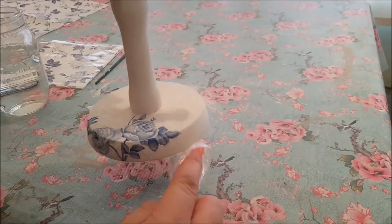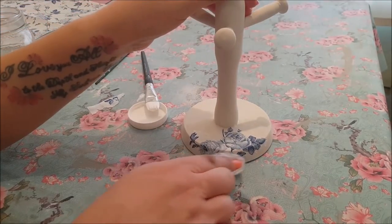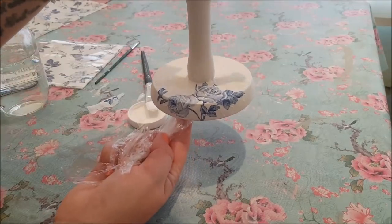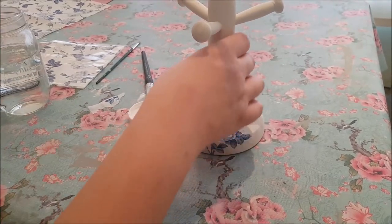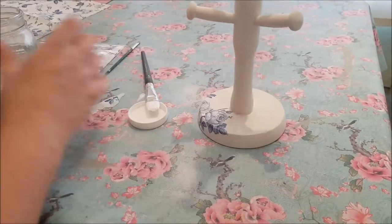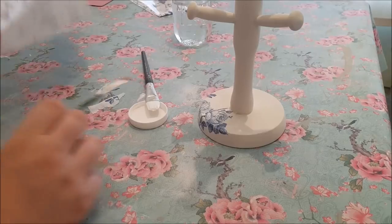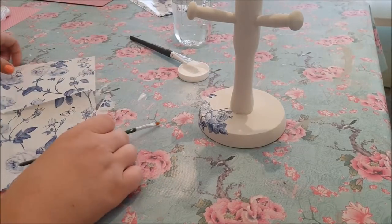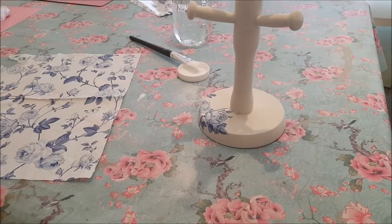There we go - I think that looks really sweet. Don't paint over the top of it again with glue until it's dried because it will rip. What I'm going to do now is just decorate a little bit more. All you need to do is get your napkin and just have a rough workout of what you think would look nice and what bits you could pull out.